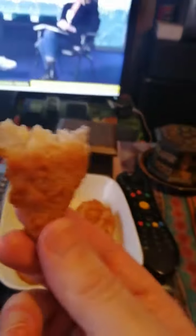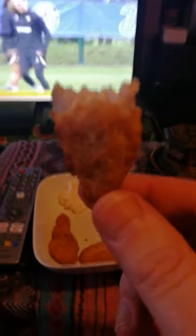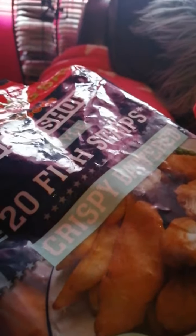20 fish strips — I wouldn't say they are strips, they are really chunky, they are big and really nice. For 10 minutes on full power in the air fryer they are super. Chip shop style. You get them in a wee salt and vinegar batter as well. Give them a go, they are really nice.